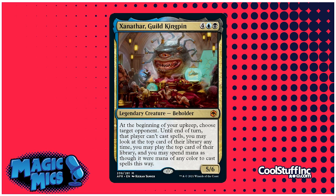Reuben's number 10: There are tons of indelible characters from all over the Forgotten Realms, but he was super excited they imported this famous, hilarious, interesting character and also added a creature type we hadn't seen in Magic yet — Xanathar, Guild Kingpin. For four generic mana, blue, and black, you get a 5/6 legendary Beholder. At the beginning of your upkeep, choose a target opponent — until end of turn that player can't cast spells, you may look at the top card of their library, you may play it, and you may spend mana as though it were any color to cast spells this way.